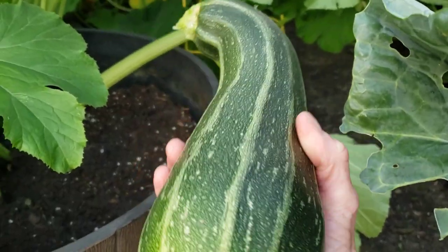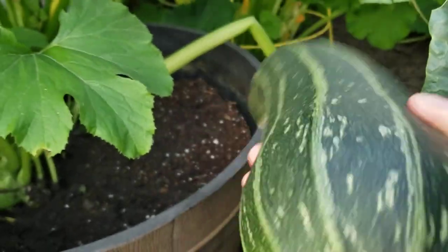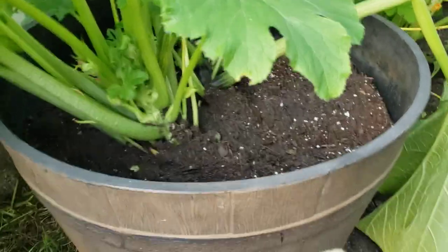I didn't want to pick it when it was extremely tiny. It's thick — this is definitely filling. This would make a great zucchini boat. And that, my friends, was grown in a pot.